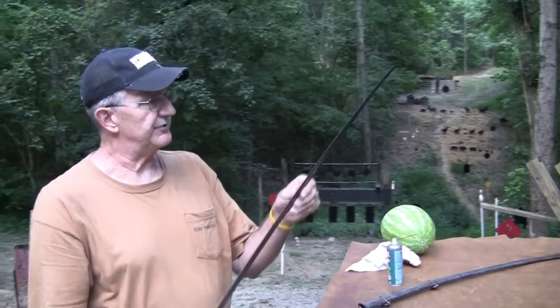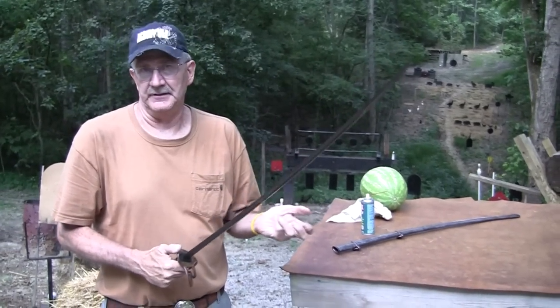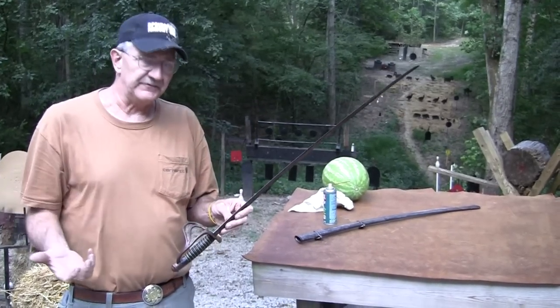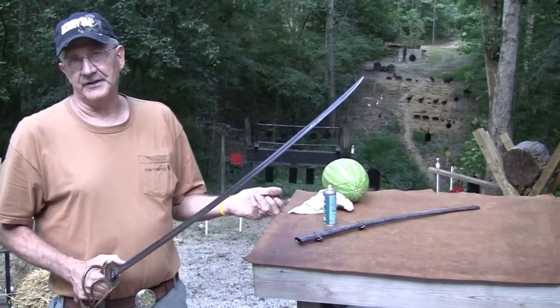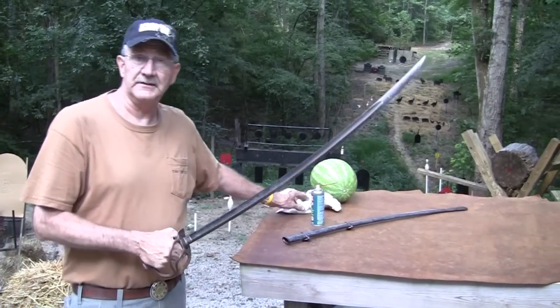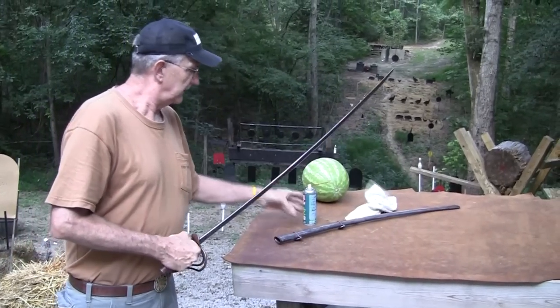That was the other thing I wanted to point out. This is a sword you see quite often in western movies, because there were so many of them. Back in the 1920s, 30s, and 40s, they were not that expensive — just like the old Colt single actions, you could pick those up for not very much — whereas now they're extremely collectible, just like these are.